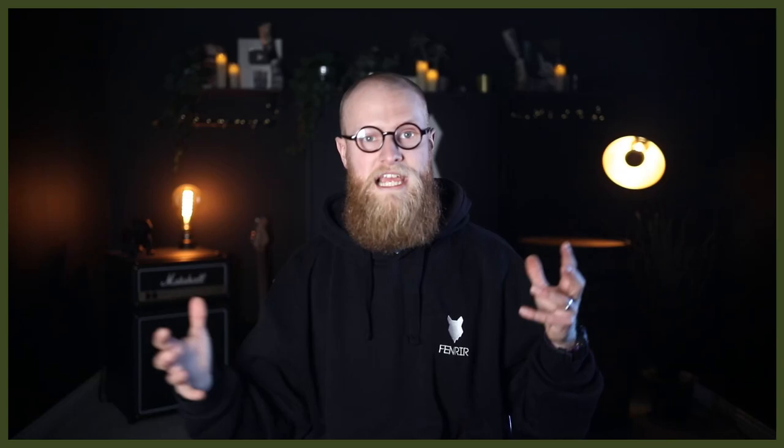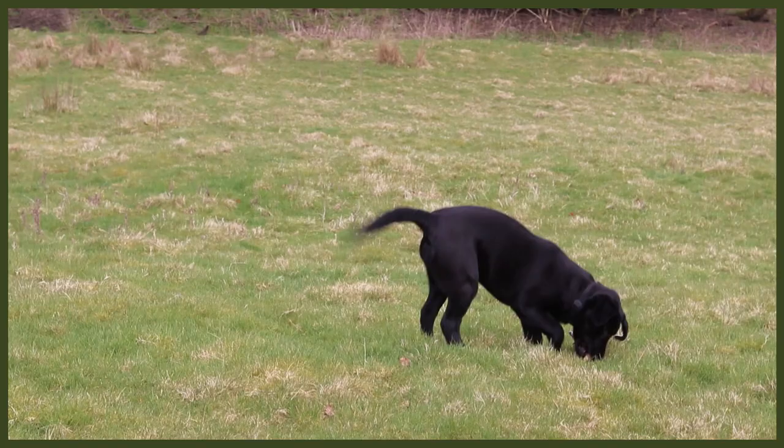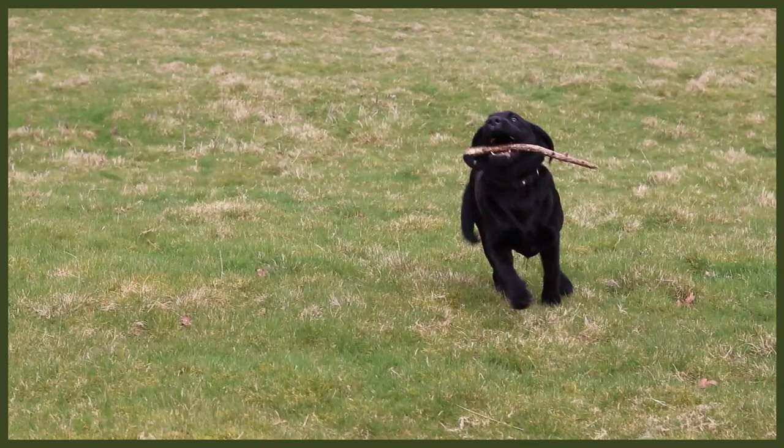There are loads of obedience elements you can bring into a game of fetch that will really tire out your dog. A tired dog is a good dog, a well-behaved dog, and a happy dog. If you put all three of these things into your day, you're going to have a very tired dog, which means a very relaxed evening. Give these three things a go and you will have a tired and happy dog.